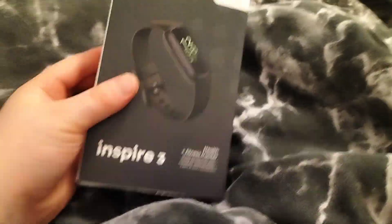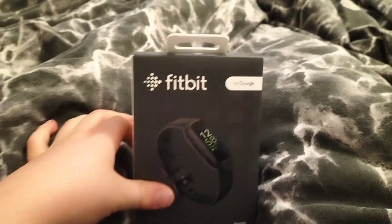Guys, today I'm doing a YouTube video on my new Fitbit Inspire 3.